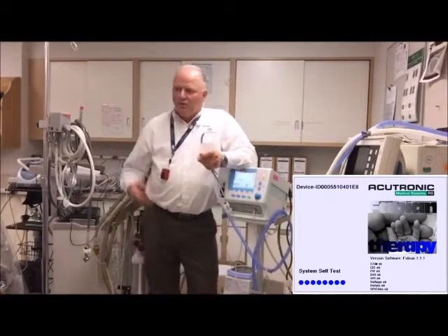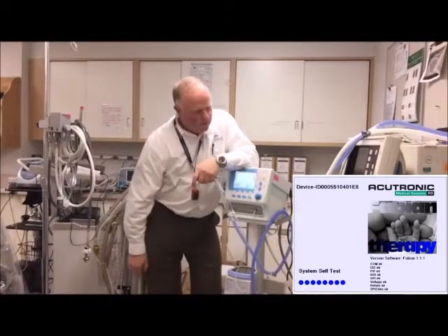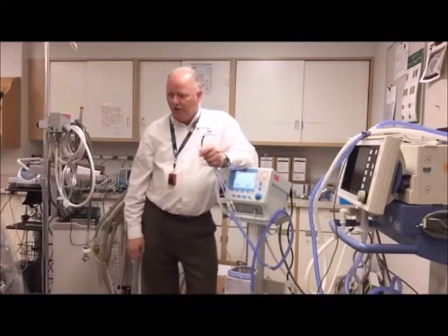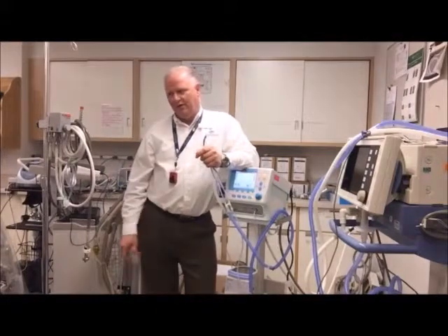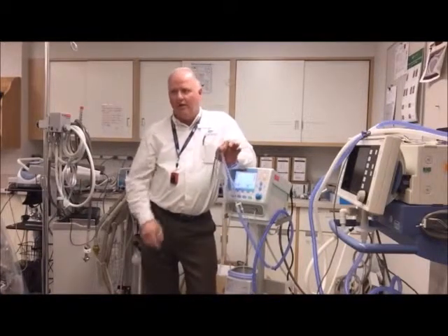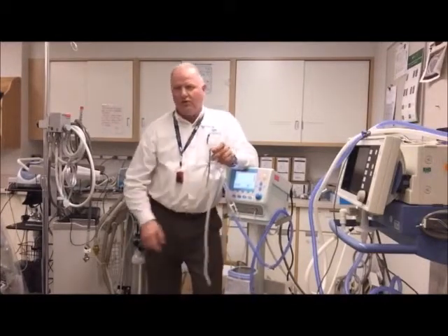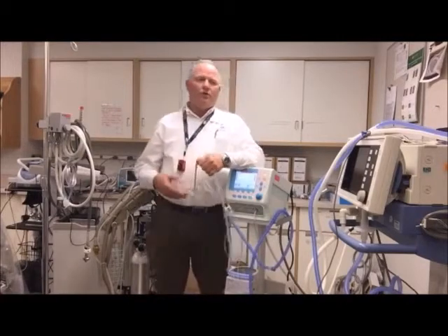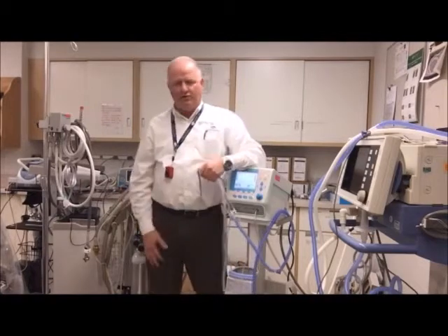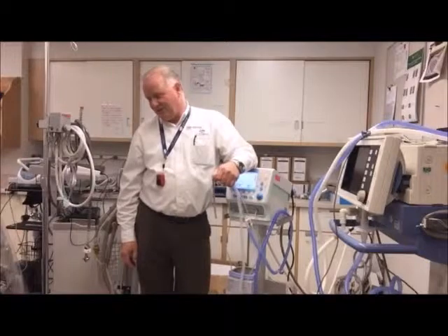In standby mode, you can turn on your heated circuit or heated chamber while waiting for the baby, without having four liters of continuous flow going through and superheating the water. When the baby's ready, you turn it on and you don't have to worry about scorching them, or about a cold humidifier pot going into your fragile little baby. That's a nice feature.